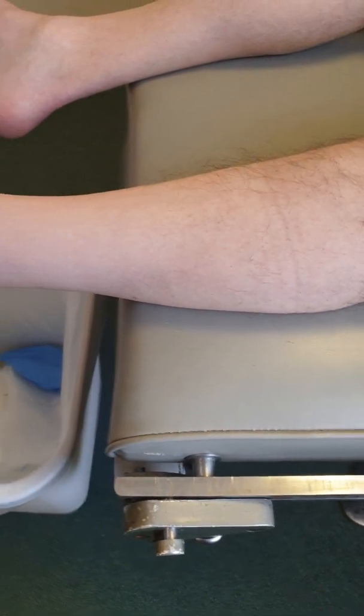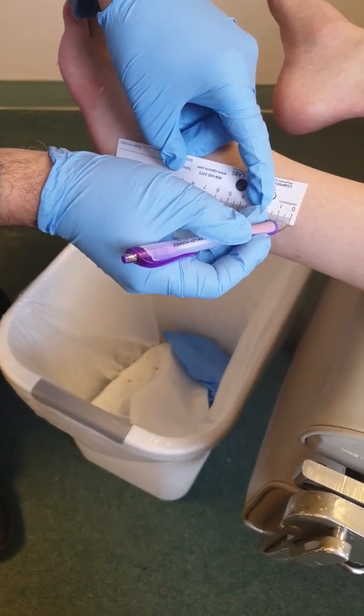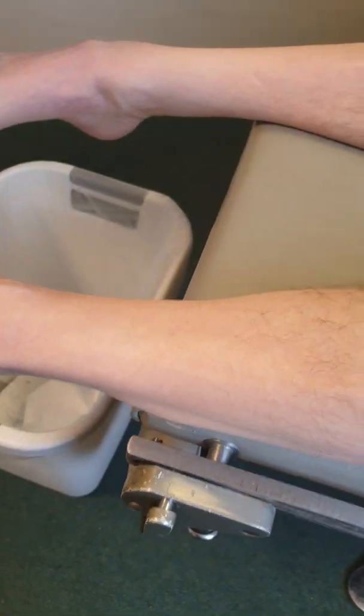What we're going to do is measure from the tip of the malleolus upward — the lateral malleolus upward to this point — 10 centimeters. We're going to do a mark, and we're going to do the same thing here.